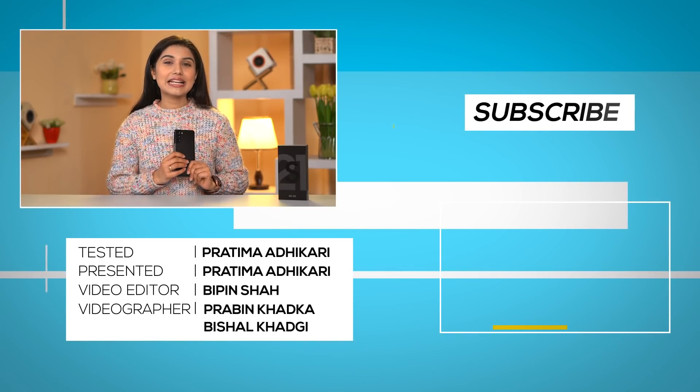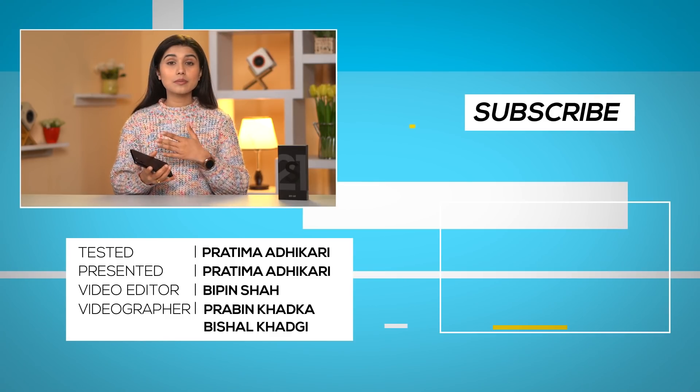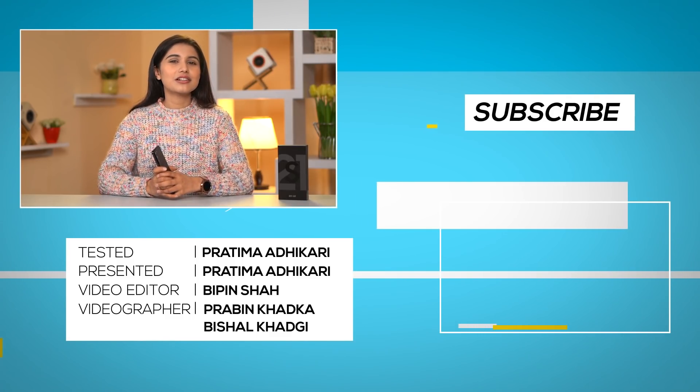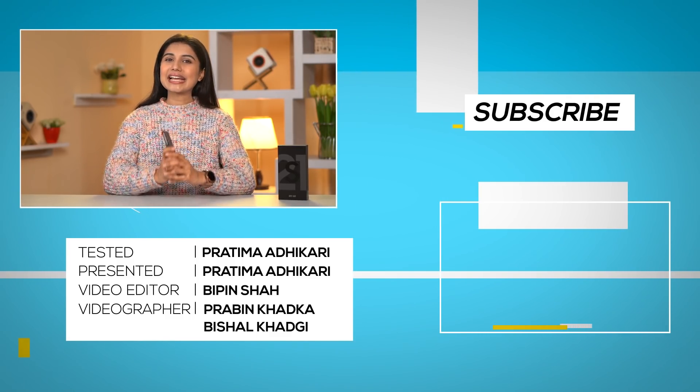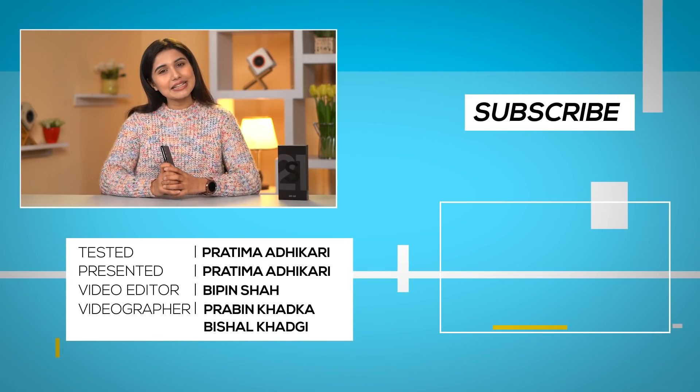The S21 Ultra is the best, but the S21 Plus is the best flagship phone for most users. That was our Samsung Galaxy S21 Plus unboxing and review. If you liked this video, don't forget to subscribe. See you soon.